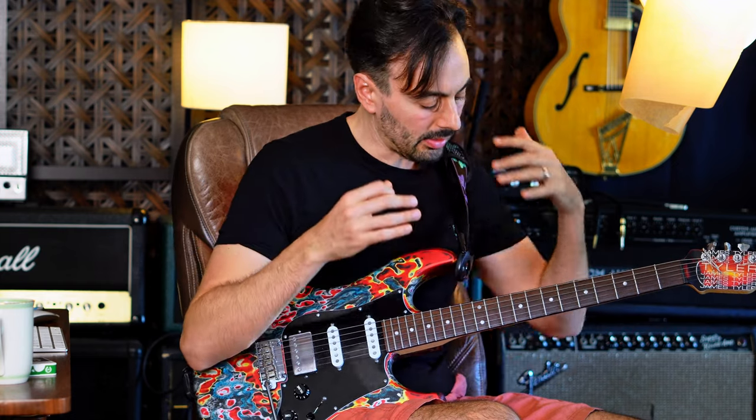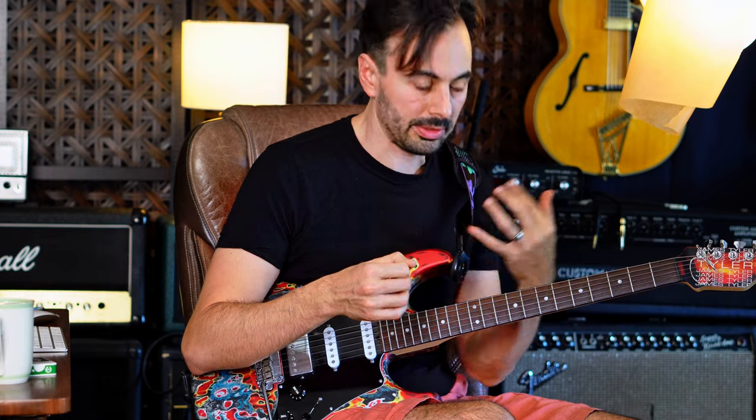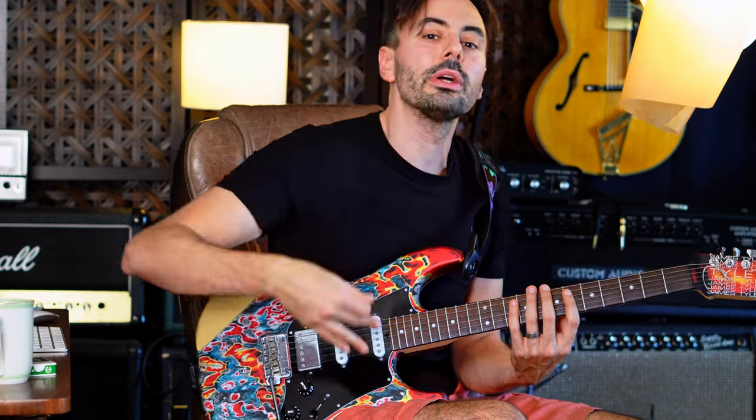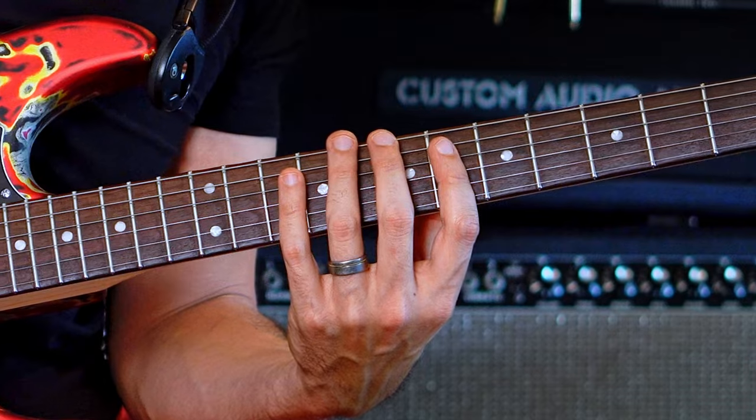The whole idea here is to see clearly the beginning point of the lick — just what your index finger is hitting first, just to where you can hit the ground running playing it. So it's starting on an A note, and it's that shape.